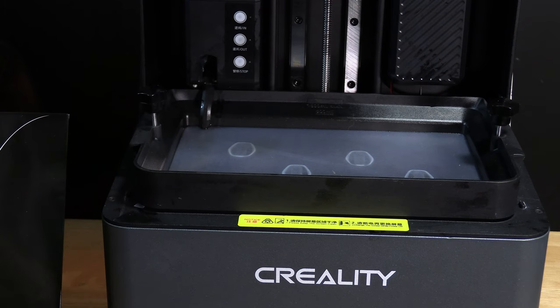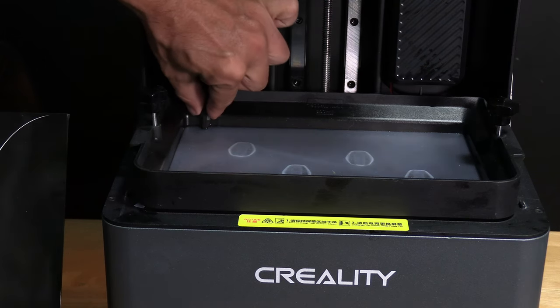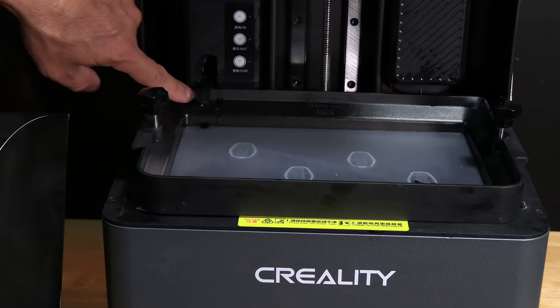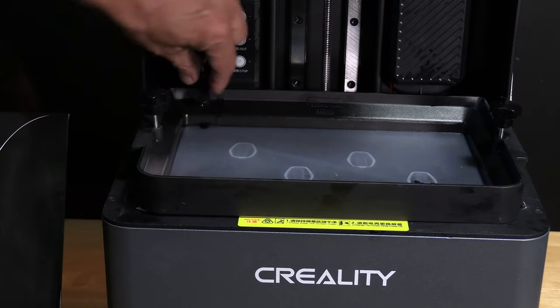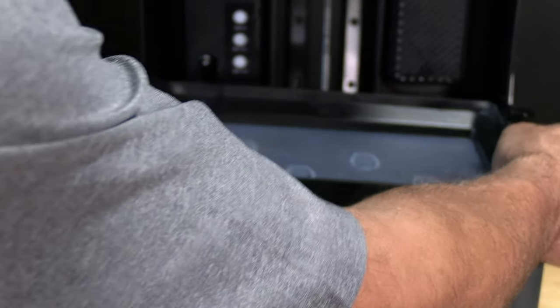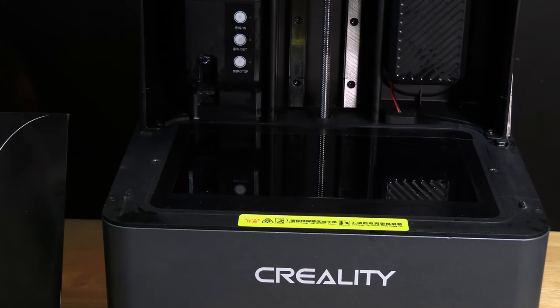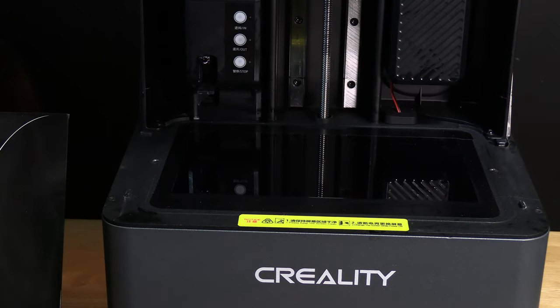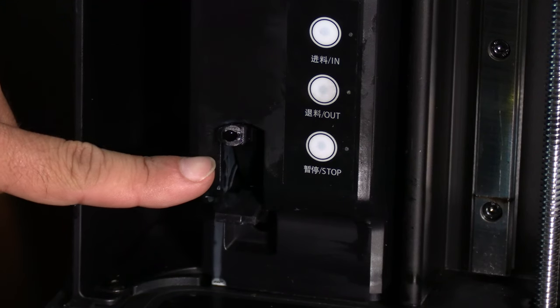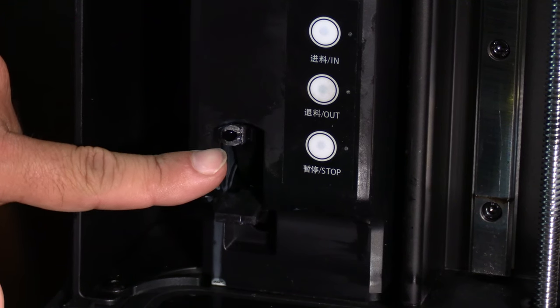This can be broken — we do not want to do that. I like to pinch it and work it up just a little bit, and you will see its pressure level has released and it's now up and loose. We can now carefully lift and remove the vat from the printer. The nozzle now looks like this in its upward position.